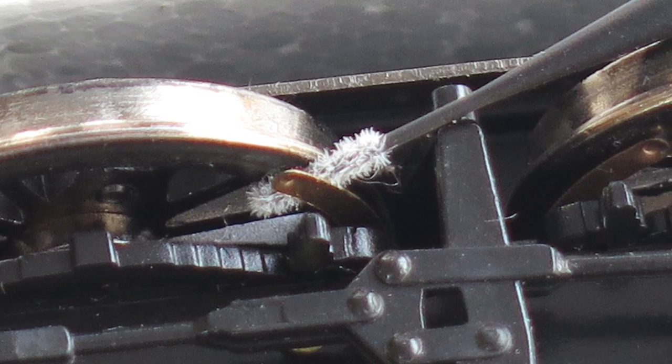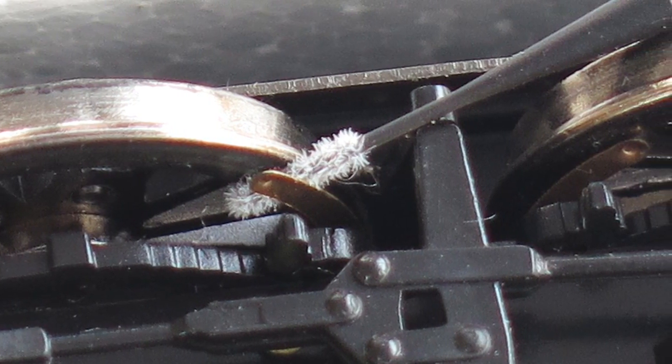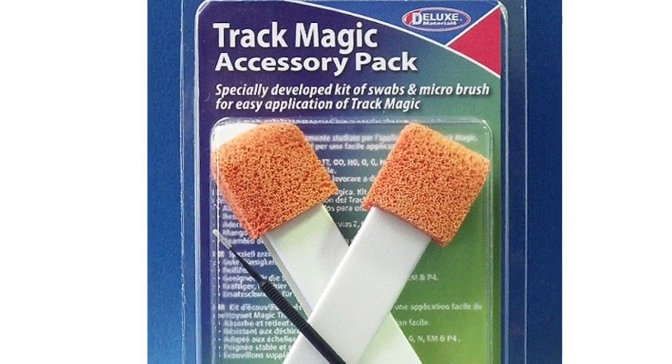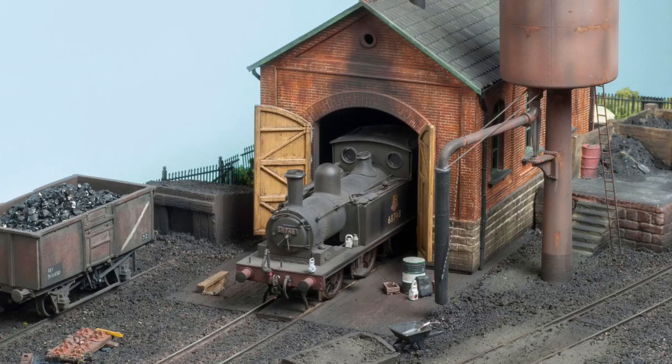Spare foam and brush applicators are available in a TrackMagic accessory pack from Deluxe Materials stockists, part number AC18. Now let's look at how it works.